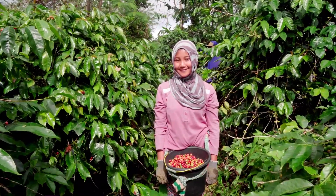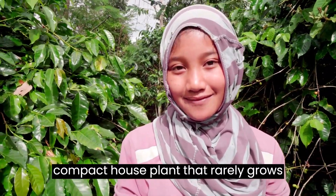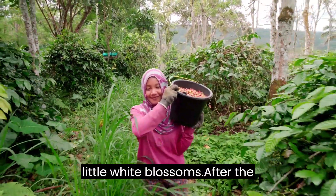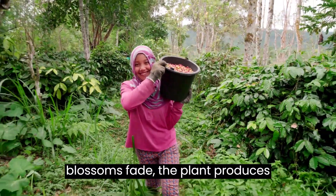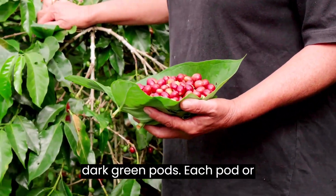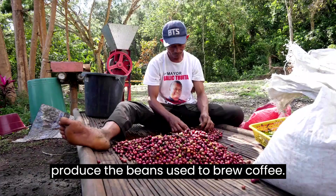Although coffee plants can grow up to 15 feet tall in the wild, when grown indoors it is a very elegant, compact house plant that rarely grows taller than 4 feet. In the spring, this indoor coffee plant blooms with little white blossoms. After the blossoms fade, the plant produces brilliant red berries about one-half inch in size. These berries mature into dark green pods. Each pod or fruit contains two seeds, which eventually produce the beans used to brew coffee.